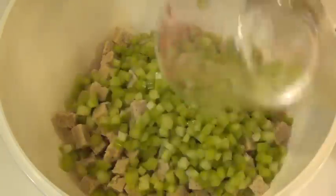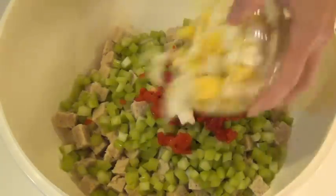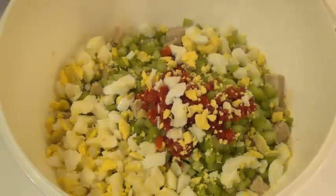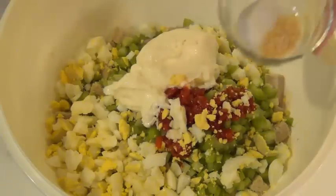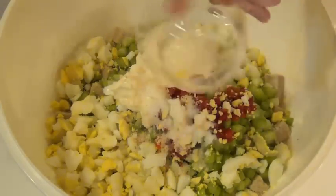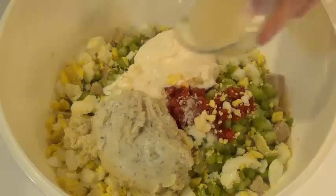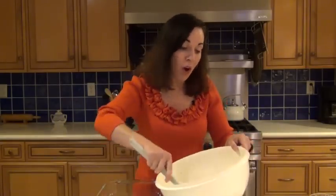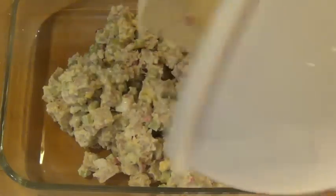Add 2 cups of diced celery, one 2-ounce jar of diced pimentos, the 4 hard-boiled eggs chopped up, three-quarters cup mayonnaise, 1 teaspoon salt, and 1 teaspoon dried minced onion from the spice section of the store, the white sauce, and 2 tablespoons of lemon juice — you can use fresh or bottled. Now just mix all these ingredients together and pour into a 9½ by 13-inch casserole dish.